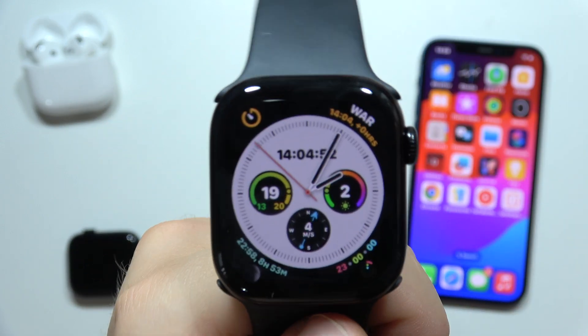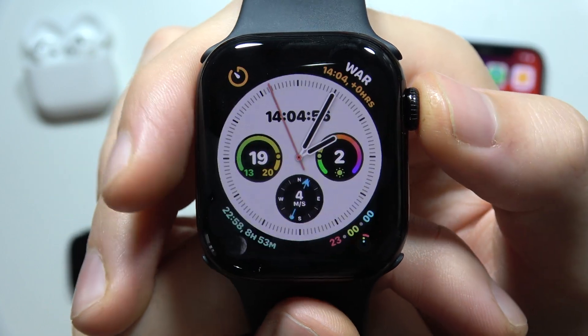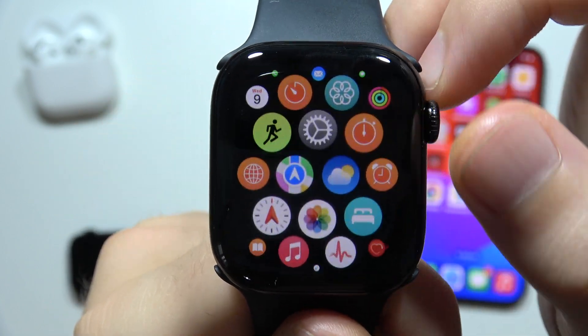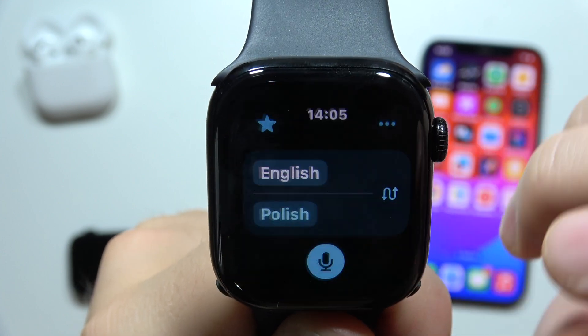Hello! If you want to use live translation on your Apple Watch Series 10, first you will have to click on the crown button, start scrolling, and go to Translate — tap on it.